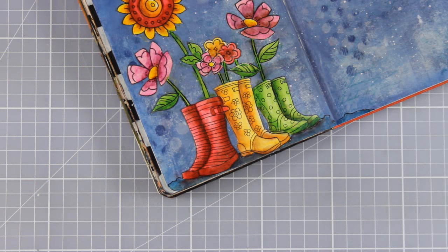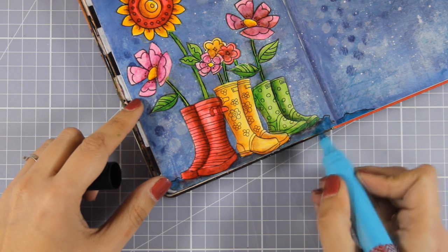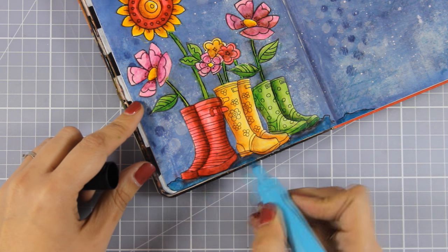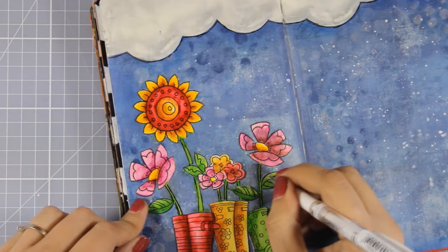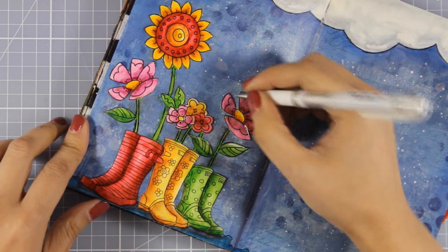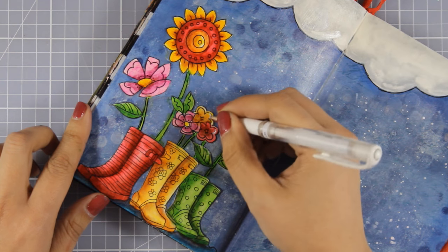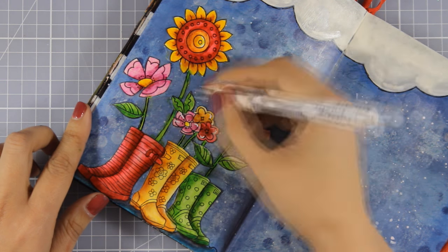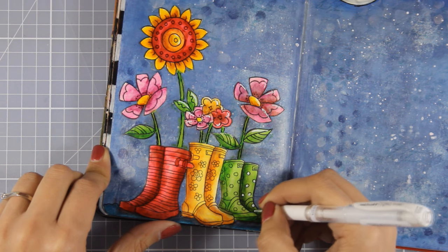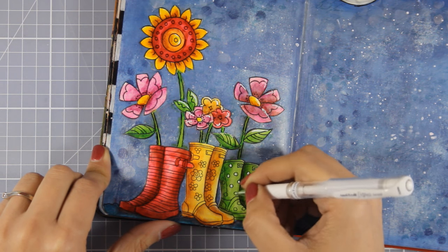I'm going to make sure this is dry so it turns permanent, and then on top I'm going to use my blue marker again. Now I'm moving on to using my white gel pen to add my favorite highlights — I always like to do that on my pages. I'm going to add highlights on everything: pretty much everything — the flowers, the stems, the leaves, the boots, even the puddle.